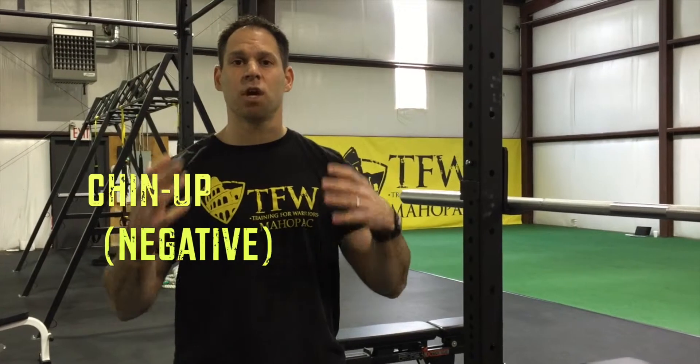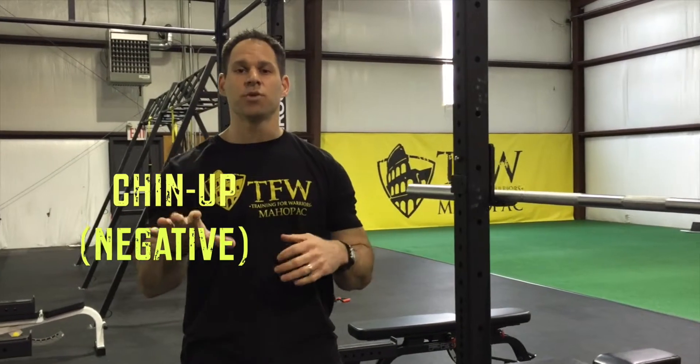Hey guys, welcome to Training 4's Maypack. Today I'm going to be talking about the chin-up, but it's going to be a progression of the chin-up — it's going to be a negative. Now, with the chin-up it's a little different than the pull-up: the chin-up is your palms facing you.